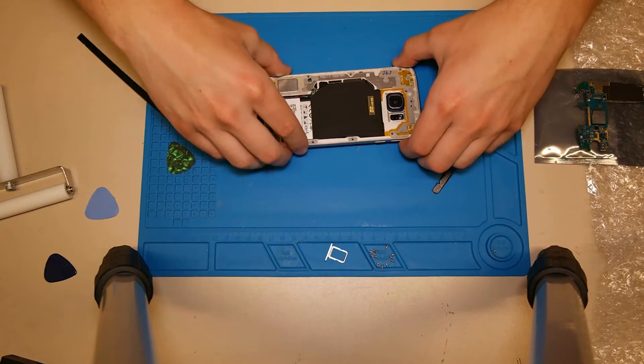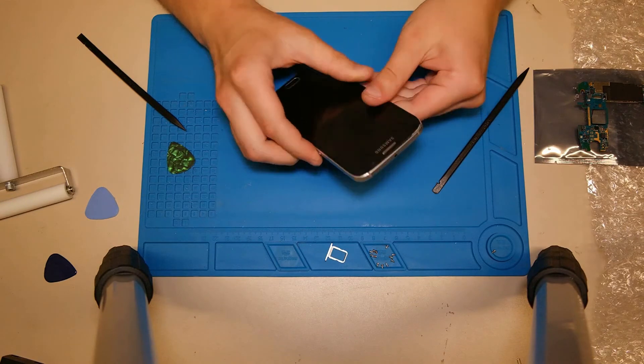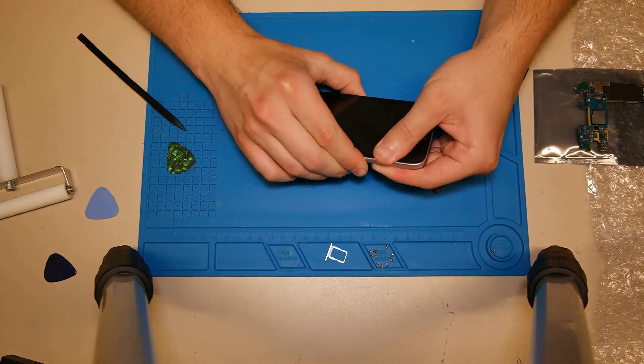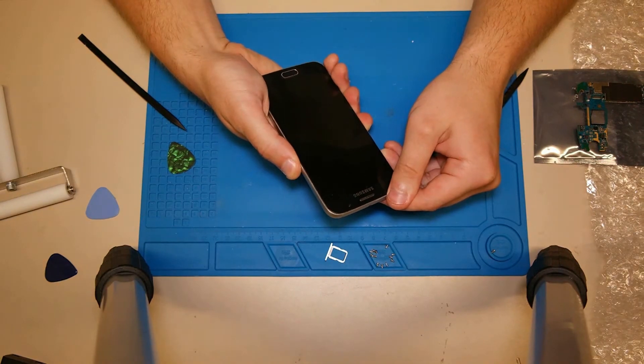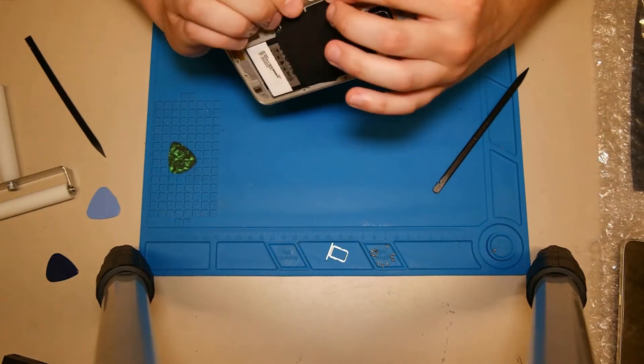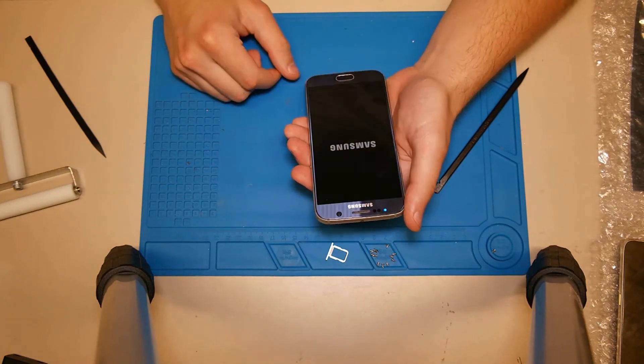After that we can put the middle frame on the display frame and try to test the phone. We need to test every function, so we dial the number star-hash-zero-star-hash, go into the settings, and check if the Wi-Fi and Bluetooth are working.